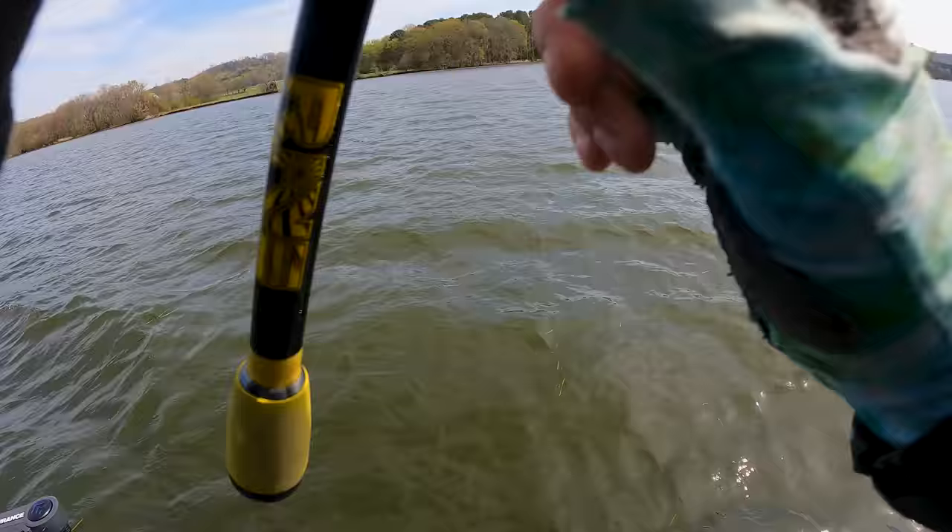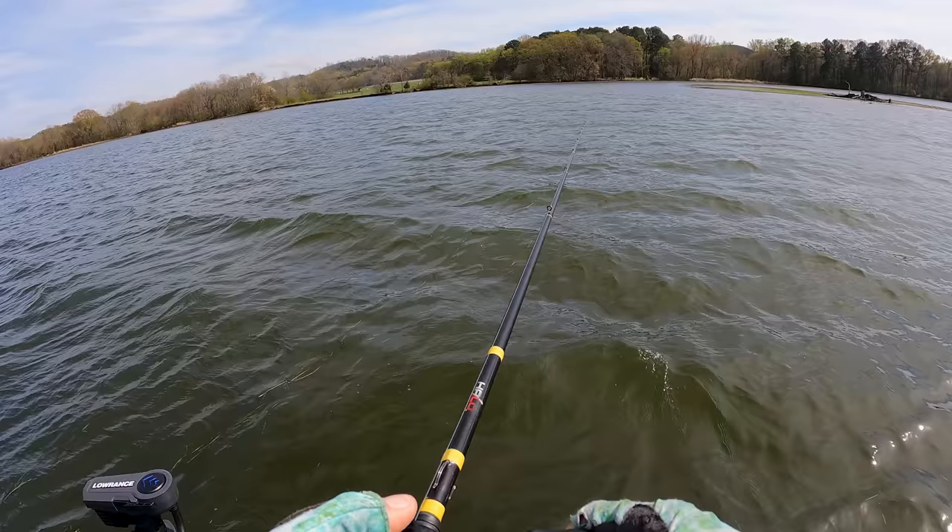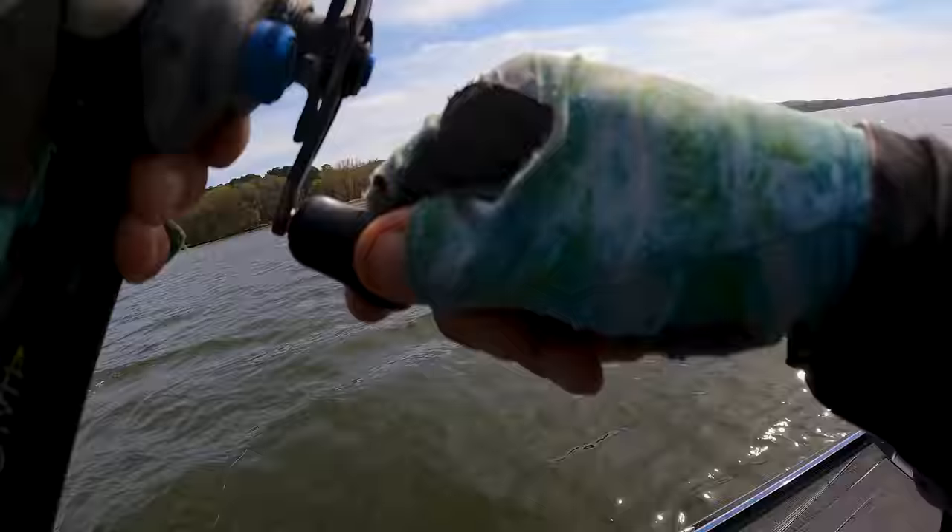Spring is probably one of the best times to throw a chatterbait, especially if you have early grass growth. Fishing like a jackhammer around that early grass growth is an absolutely killer pattern for covering water as well as getting reaction bites. You can kind of rip it, jerk it around — it swims over that grass because that blade actually causes the bait to rise in the water column, which makes it perfect for fishing that new vegetation coming off the bottom.